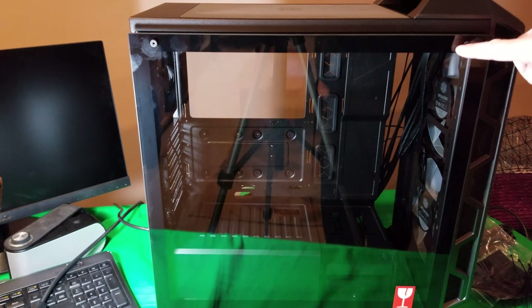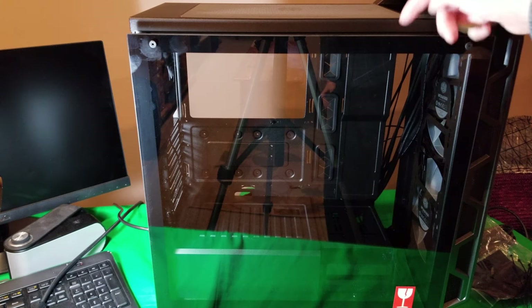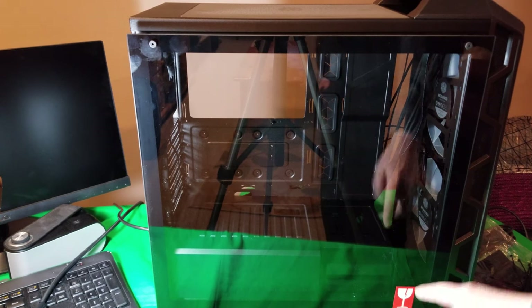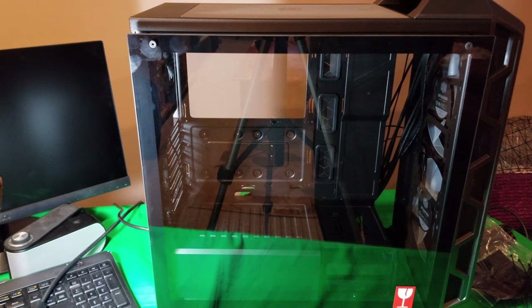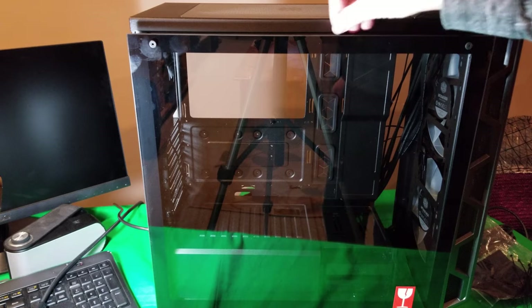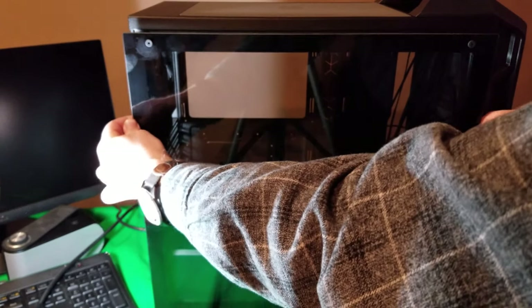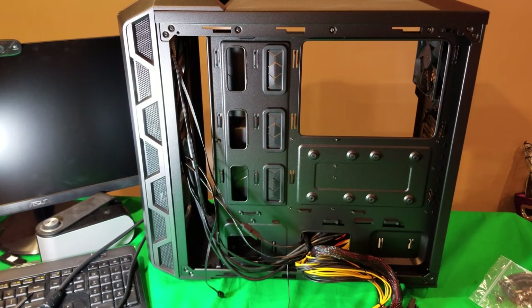I also wanted to show the tempered glass removal. When you unscrew it, it sets in place because there's a little lip on the bottom holding it. If you forgot to hold it, it won't just fall out — it'll sit there safely. You can simply grab it from the sides and remove it. That's also how you connect the RGB cables and other connections.